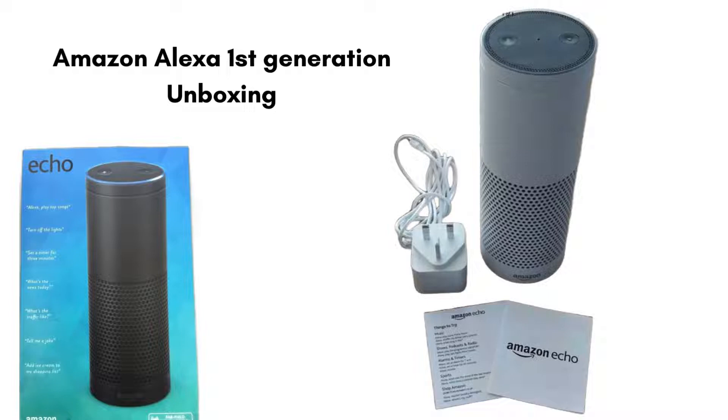First of all, unbox your device. Inside the box you should find the Amazon Alexa device, a power adapter, and a guide to help you with the initial setup and basic usage instructions.